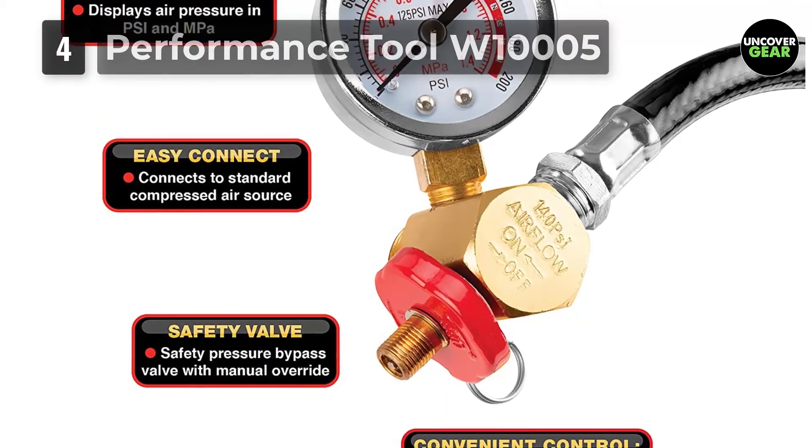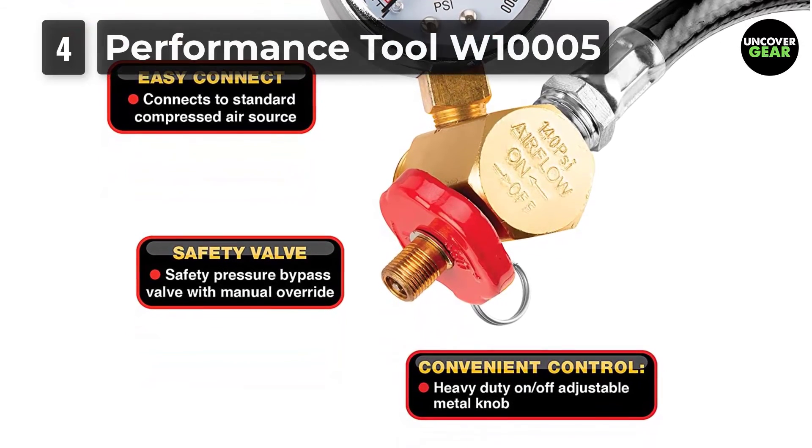Lightweight and with a handle for easy transport, this portable air tank can go wherever you need it.